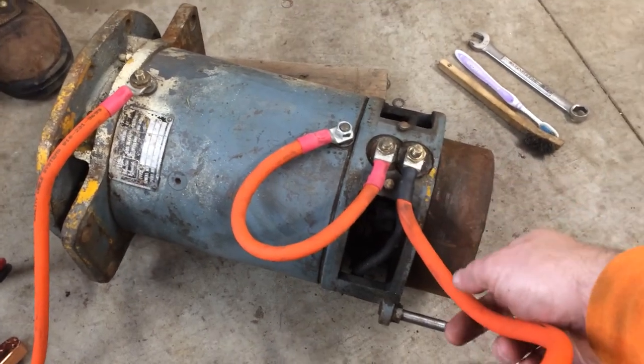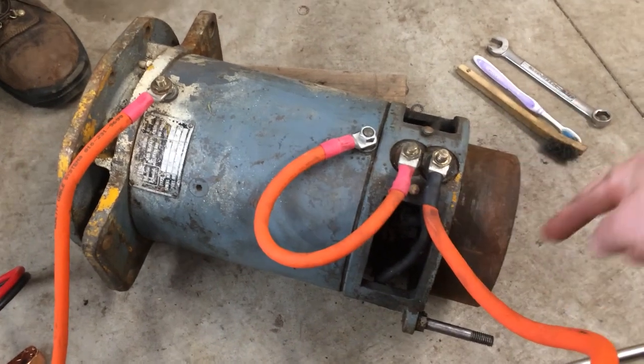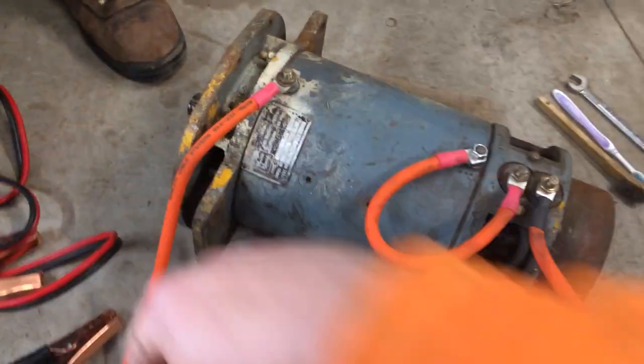Basically, we've got the power going to the armature, through the armature, into the field, through the field and back to the motor.